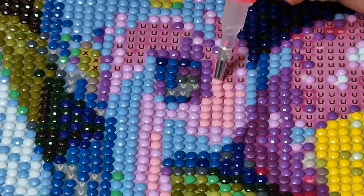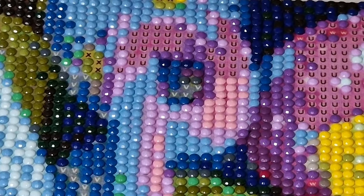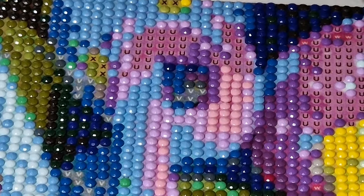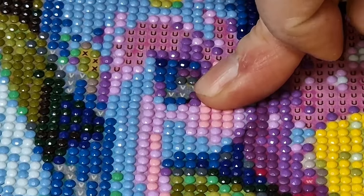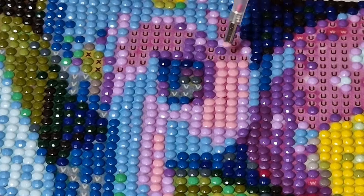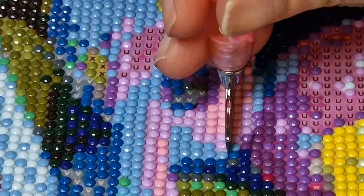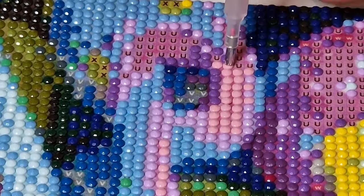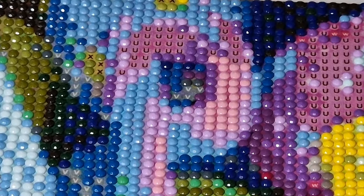And here we are — someone upstairs is calling me because my son has Luna in his room. Let me know if you like it when I do the two-in-one videos like this. This is my first time doing cross stitch and diamond painting in one video, so let me know what you think, guys.